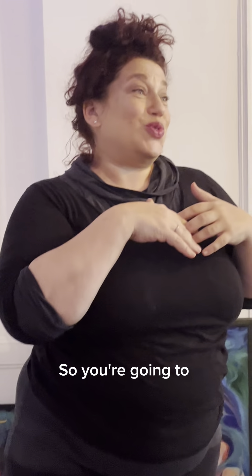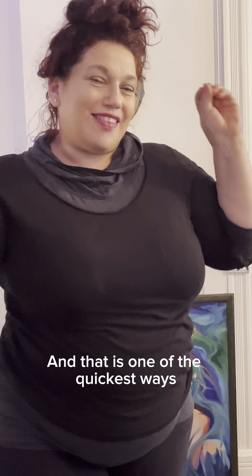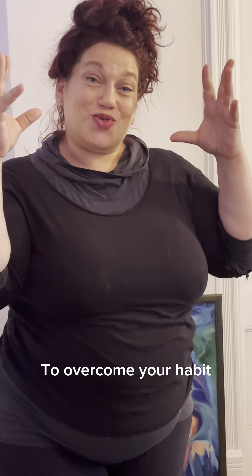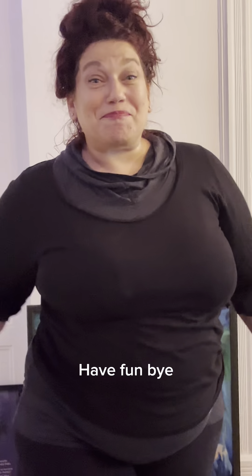And you're going to end up with a phrase that you might not have done. You're going to create yourself a little set of obstacles and then overcome them. That is one of the quickest ways to overcome your habit and get into a little bit more creative flow. Go forth and make, have fun. Bye.